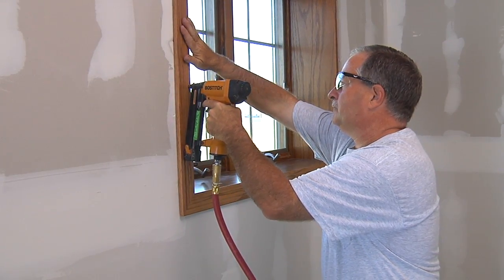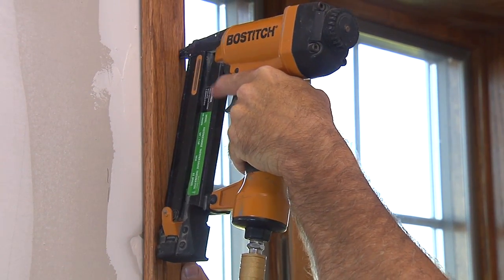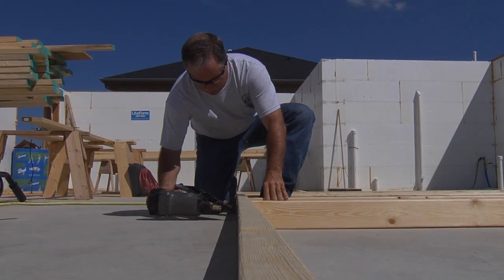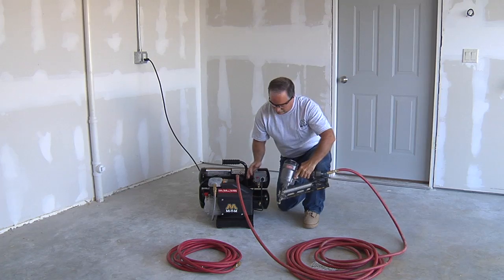This portable five-gallon electric air compressor makes your jobs easier by supplying the extra power you need to get the job done fast. When you are ready to shut the air compressor down, move the lever on the pressure switch to the off position.